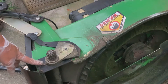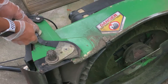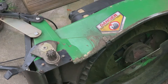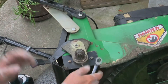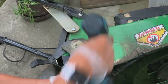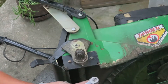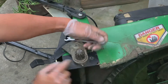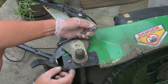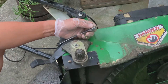The bolts that hold the transmission in are blocked by this leveling control, so go ahead and pull it back and then you can access both of these bolts here. There is a 10mm nylock bolt underneath. Once you remove both of these bolts, the transmission will come free. There's also a skirt held in place by a little cotter pin and a washer. Pull the cotter pin and washer out, the rod drops out, and the skirt comes off.